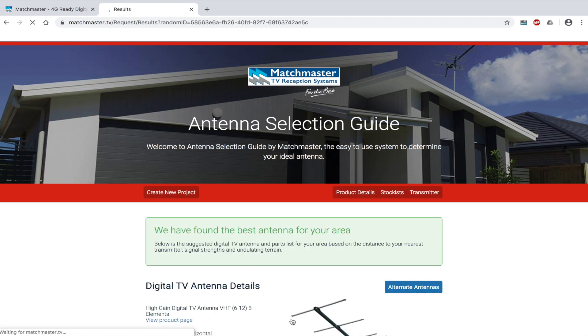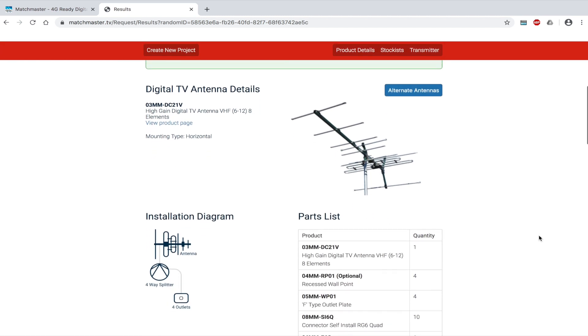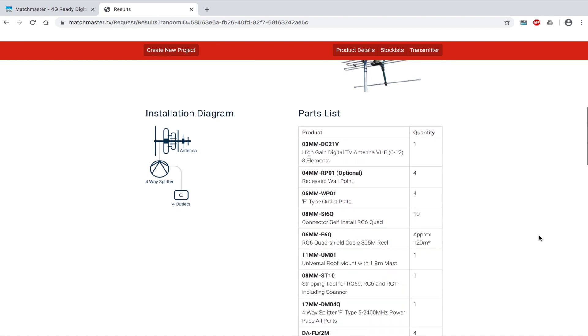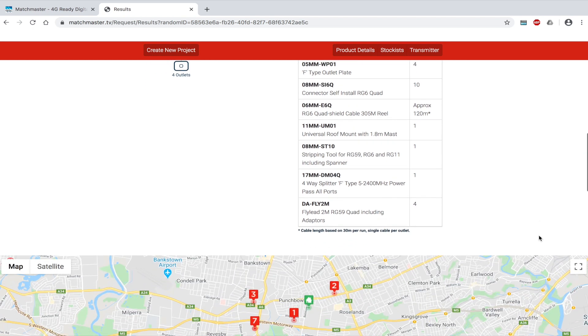This will take you to a summary page of your recommended antenna. Today, we have the 03MM-DC21V. As you scroll down, you will see the picture and basic specs, the installation diagram, the required parts list and your nearest wholesalers.